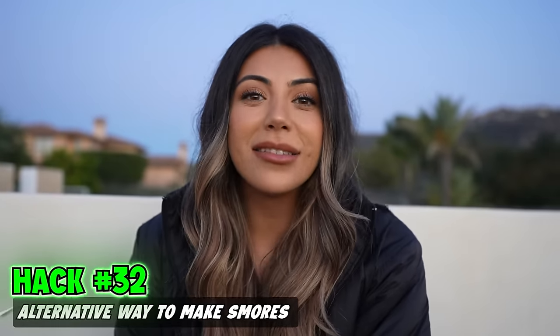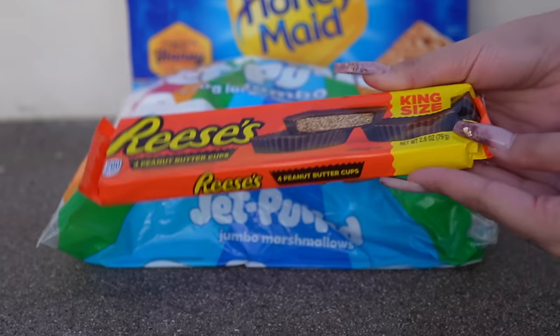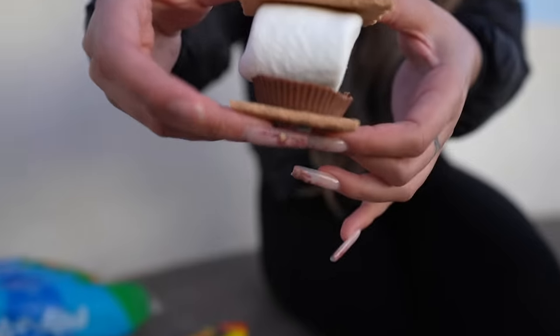This next hack is a switch-up on the traditional way of making s'mores. Instead of Hershey's chocolate, we have Reese's peanut butter cups. Take one graham cracker, break it in half, take a marshmallow, put the Reese's down. Oh, that looks fire. Would you guys try this?